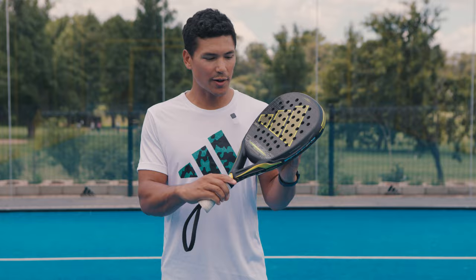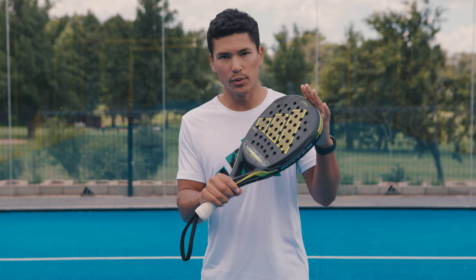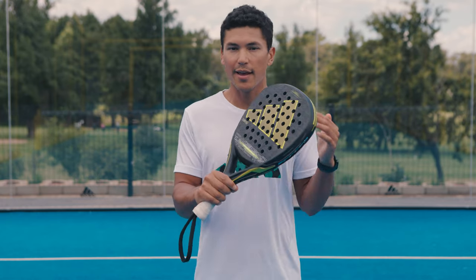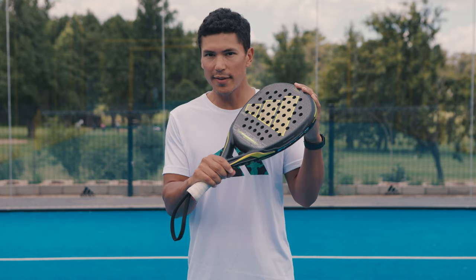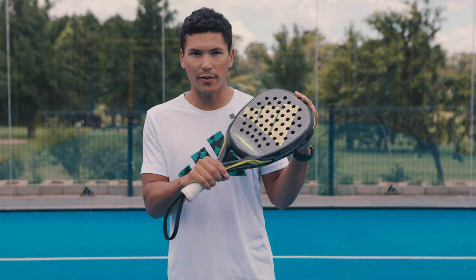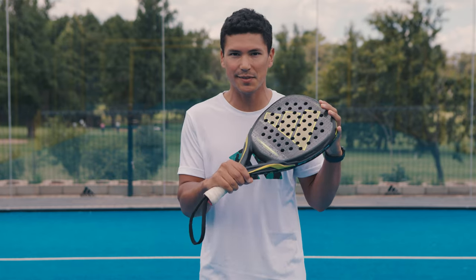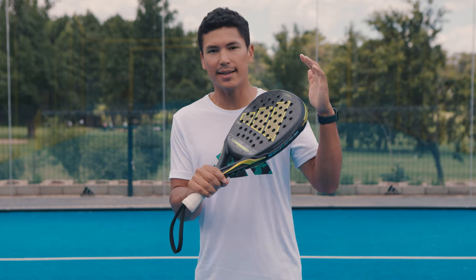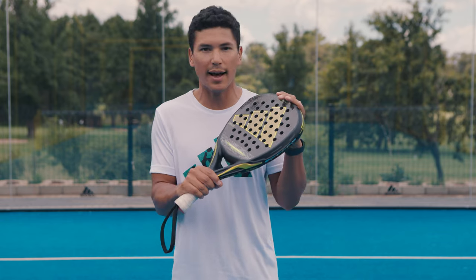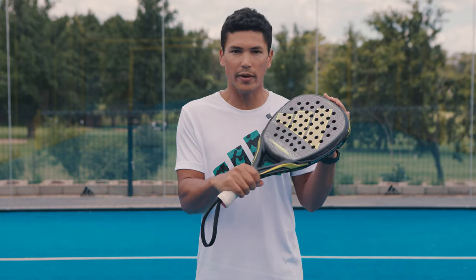Quite simply, this is a combination of that high-density EVA foam, but you do not lose any of that softness or the trampoline effect that you expect from an Adipower racket. What this racket manages to give you is both that bouncy, plush feel on the ball, easy access to power, with a huge hitting surface and a massive sweet spot. But it gives you that trampoline, soft feeling, and because it's that high EVA density foam, you get all the feedback that you would want from a high-performance, top-tier racket.